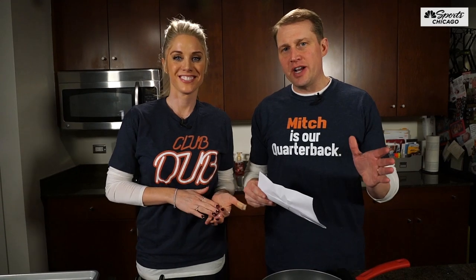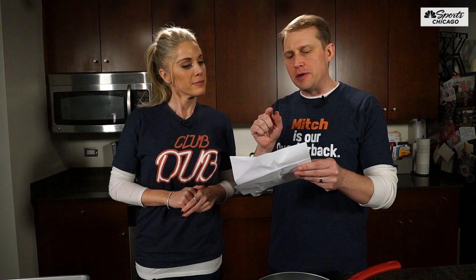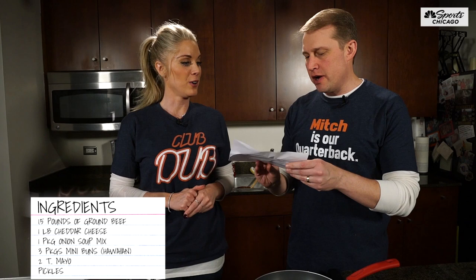Luke and Kelly here. The big game's on the line and we're ready to go for Sunday. This is the best slider I've ever had — somebody brought it to a party. Wow. That is high praise from you because you have a high standard for food.